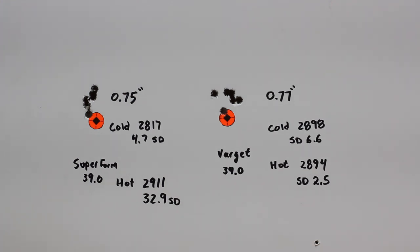Looking at the Varget load: cold was 2,898 with a 6.6 SD, and hot was 2,894 with a 2.5 SD. SD is consistent and good both times, and velocity basically did not change — just 4 feet per second, and it actually went down with the warmer rounds, which is within the margin of the test. This tells us why people love to use Varget in competition — extremely stable, shot a 0.77 inch group for six shots over almost 100 degrees of temperature change. Some other powders I've tested had 40–50 feet per second change — those were ball powders — so that's about twice as good as a normal ball powder like Superformance, but still nowhere near what Varget does. H4350 would likely perform similarly.